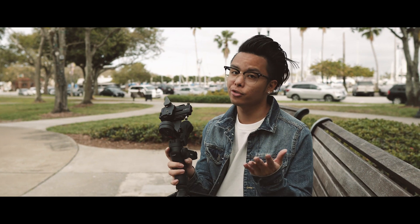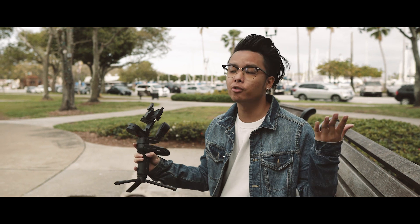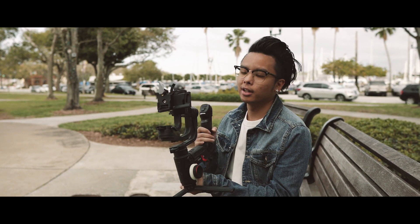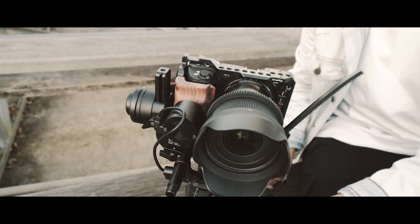Do you plan on traveling a lot? If so, go with the Weevil — it's much more compact and travel-friendly. Or maybe you have a full production set with a big crew. If so, go with the Crane 3 — it's going to be much more professional for your needs, and you're probably going to be using cinema cameras anyway, so just go with the Crane 3.